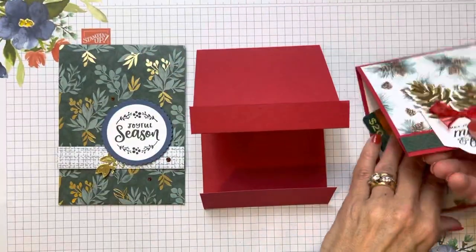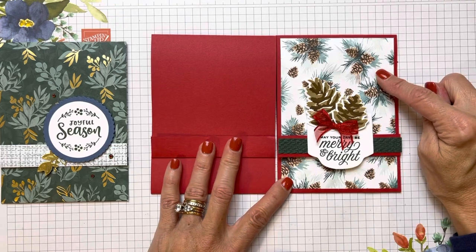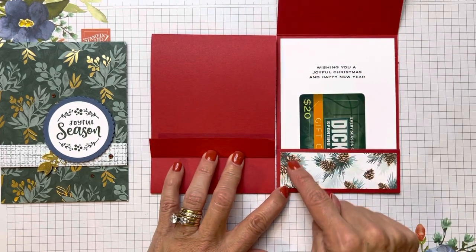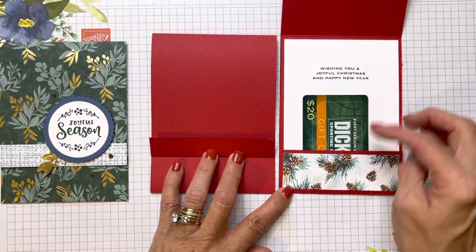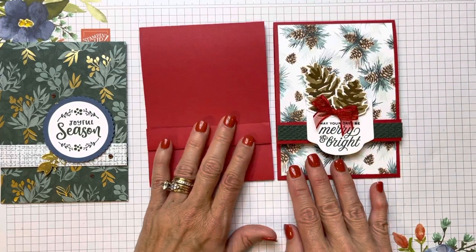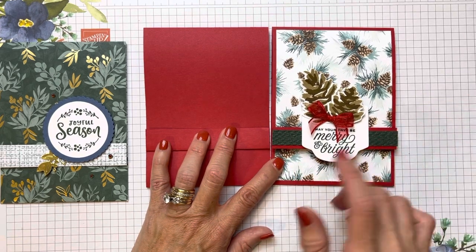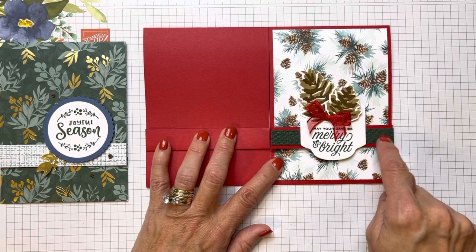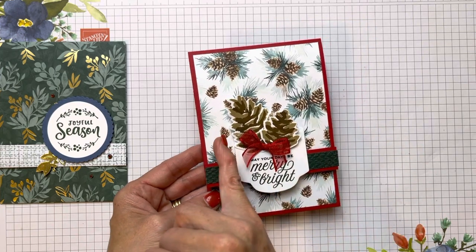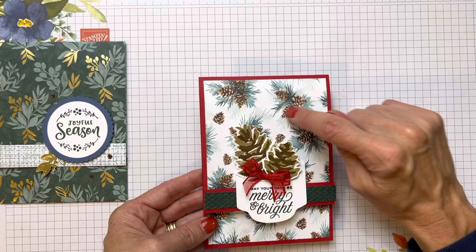On this cardstock version, I cut my Designer Series paper and used that red base so I could accent with red. I put the really beautiful Painted Christmas DSP with pine cones on there. The DSP on the bottom where the pocket is is one and a quarter by three and three quarters — this is four inches wide. For the three-quarter inch strip, I took a little leftover piece of Evening Evergreen and ran it through my Tasteful Textiles embossing folder, which gave it a Christmassy sweater texture. Then I popped my pine cones into my Stamparatus and made a whole bunch. I used Crumb Cake for the larger pine cone and Soft Suede as the accent color.